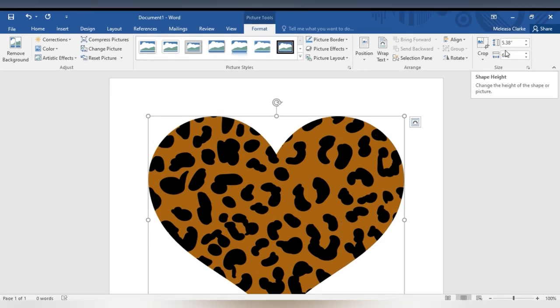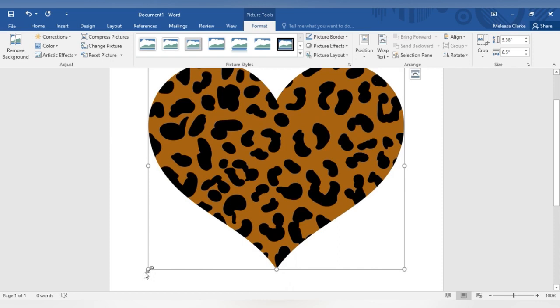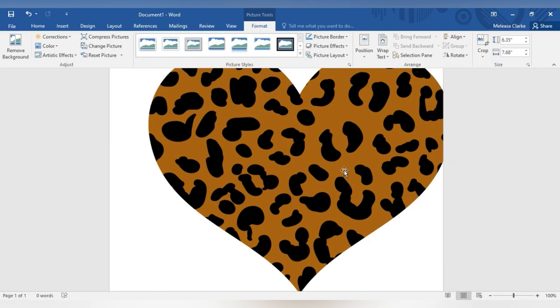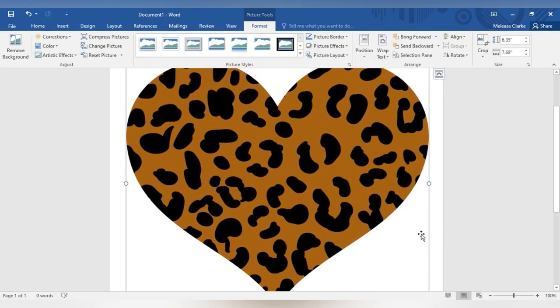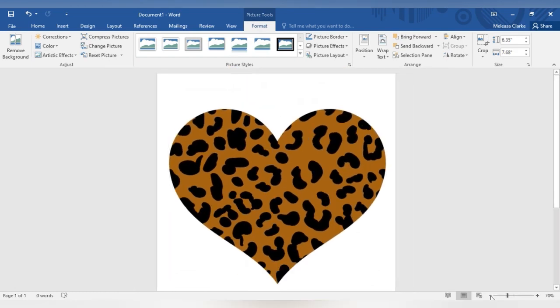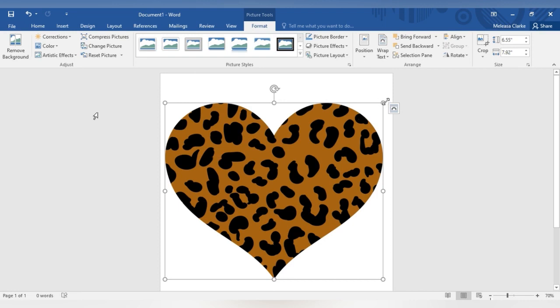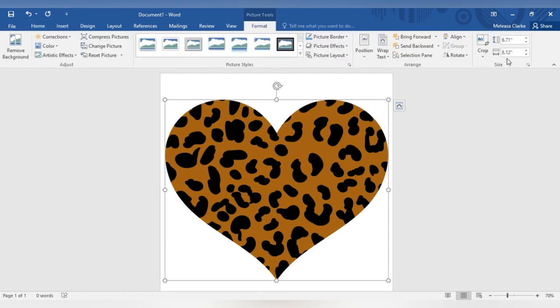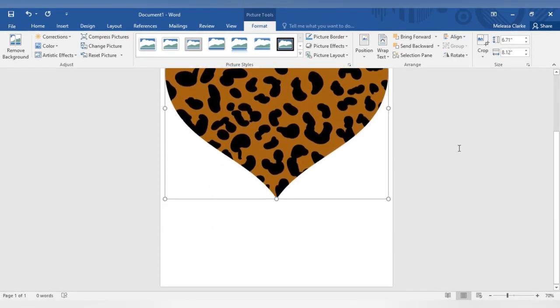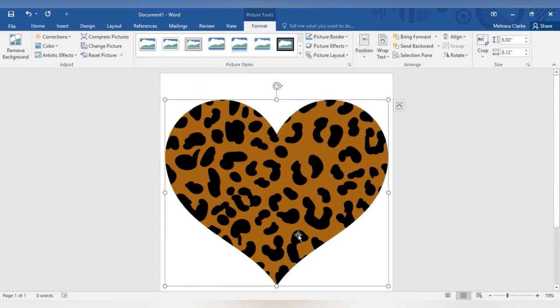The height is 5.38 and the width is 6.5, so I'm going to stretch it out a little bit more. I'll right-click and wrap text so I can move it around the paper. I'm going to stretch this heart out to fill the paper as much as it can — right now the width is 8.12 and the height is 6.71. I believe that's okay; I don't want it to be disproportional so I'll leave it like this.